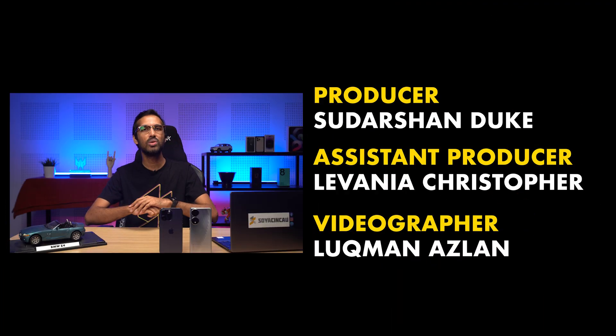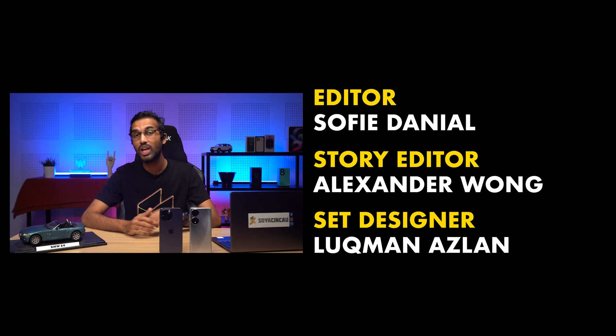Well, that concludes our episode for today. Remember to like our video if you liked it and subscribe to our YouTube channel if you haven't already. You can also follow us on Facebook, Instagram, Twitter and TikTok to get the latest news on almost everything. Thank you guys so much for watching and I will catch you in the next AUA! Bye bye!